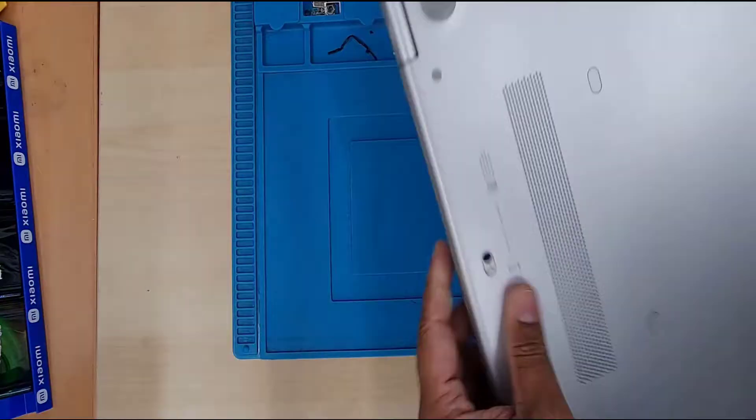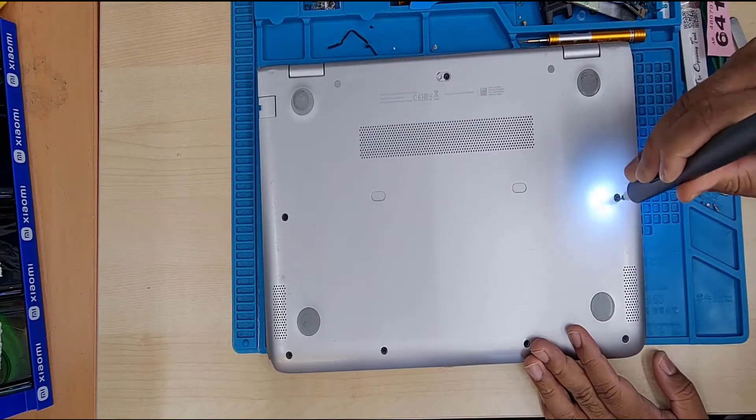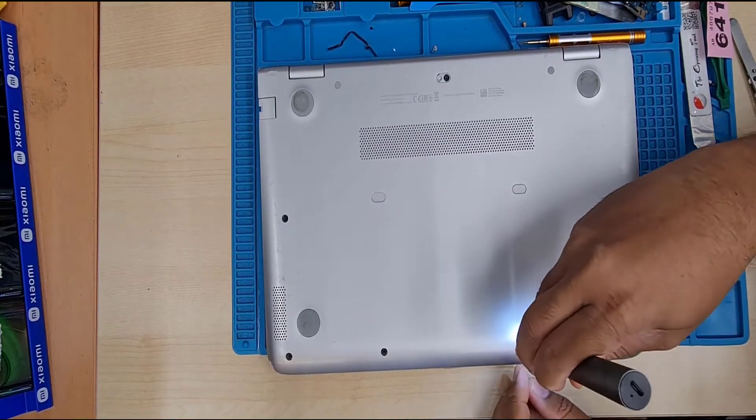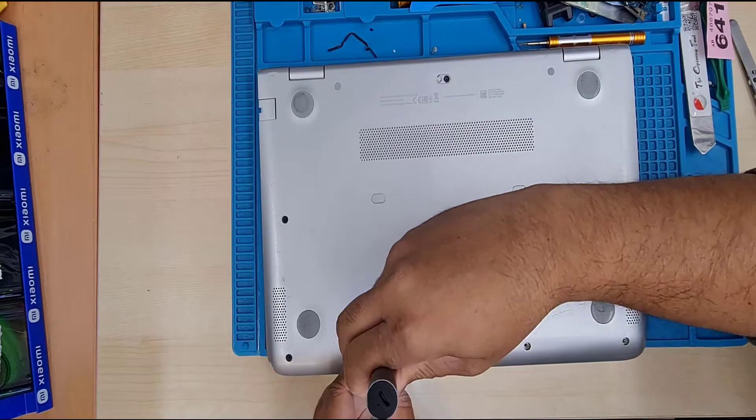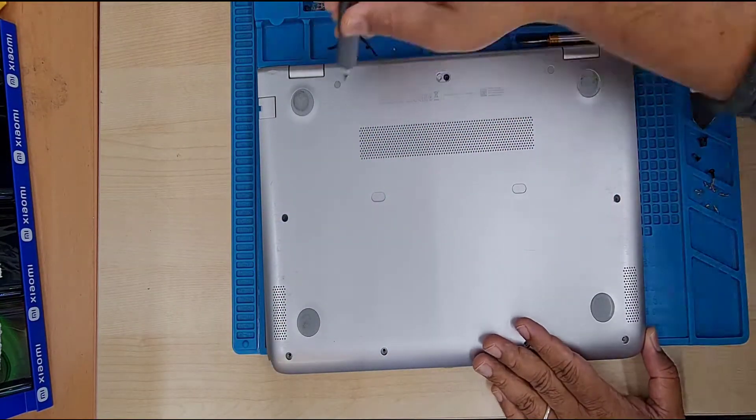First of all, turn off the laptop and take out all the screws from the back. Some screws are hidden under the pad, especially the hinge ones and the middle two of them. All the screws are the same size, so you can keep them together.